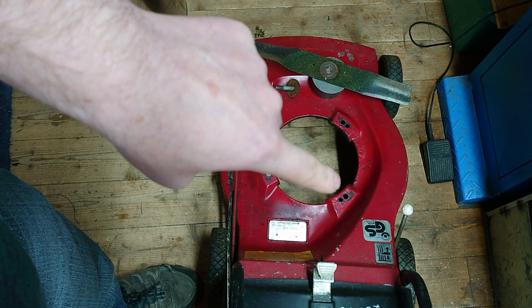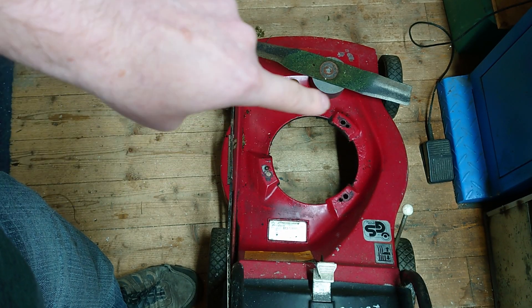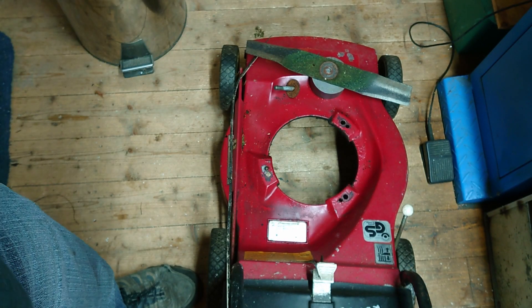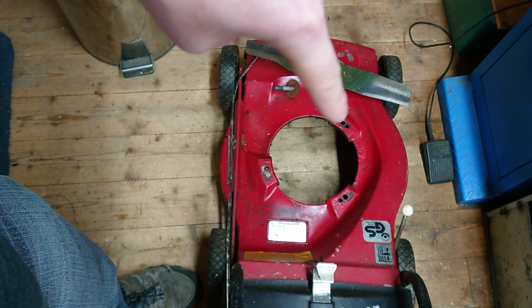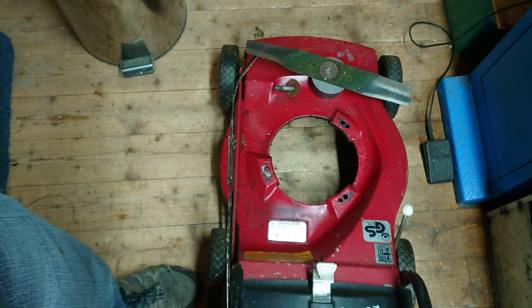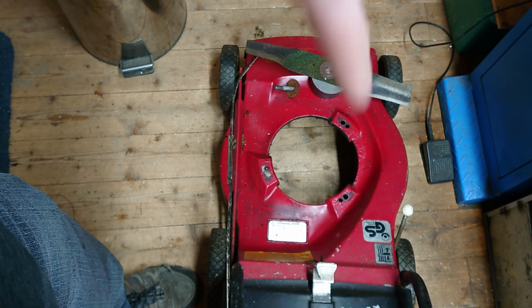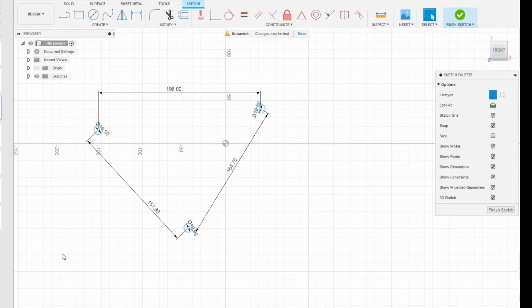I've measured the diameter - the larger holes are ten and a half millimeters, which are the ones used to secure the engine. I've measured the distance between all three, so I've basically got a triangle. I'm going to put that data into Fusion 360. In Fusion 360 I've drawn three circles each ten and a half millimeters, along with the dimensions measured straight off the mower.